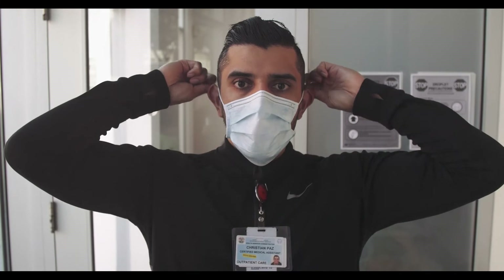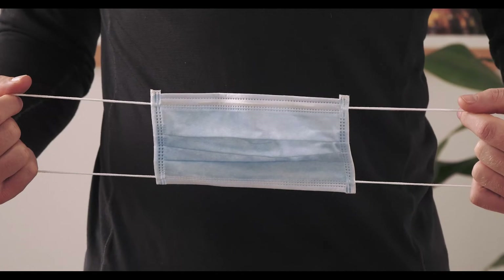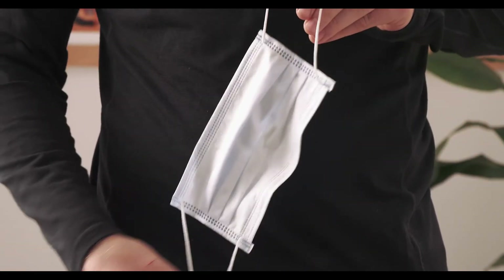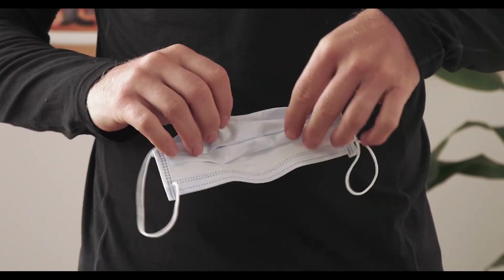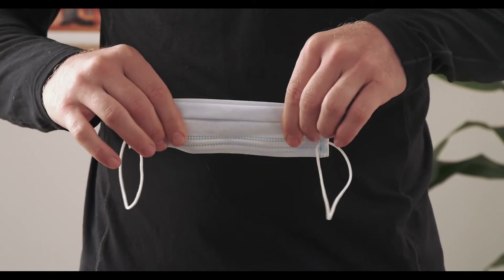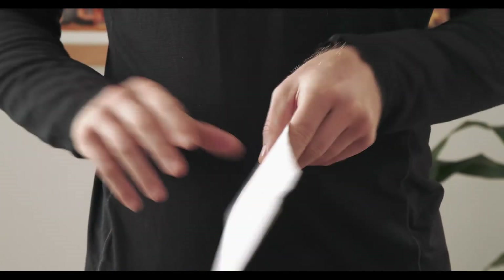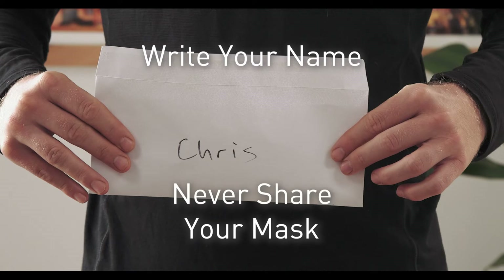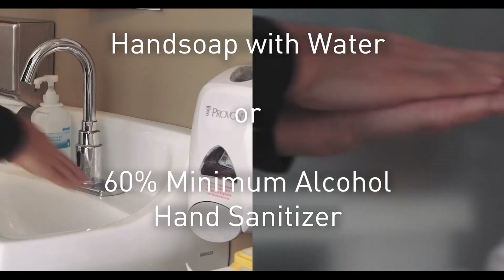Step four: mask. Using clean hands, reach behind your head and grab only the straps. Peel it away from your face, then flip the mask over and pinch the inner part of the mask that was just touching your mouth. Fold the mask in half with the contaminated outer mask on the inside of the fold. Find a paper envelope and deposit the folded mask into the paper envelope. Make sure to write your name on it and never share your mask. After each step, make sure to wash your hands using the proper technique.